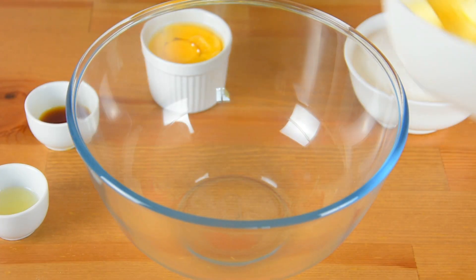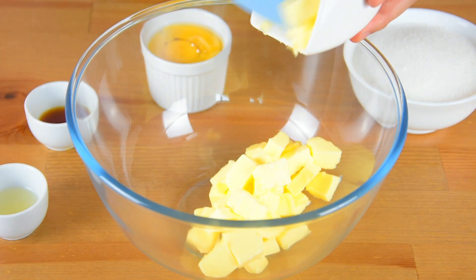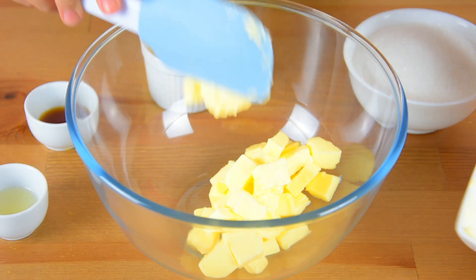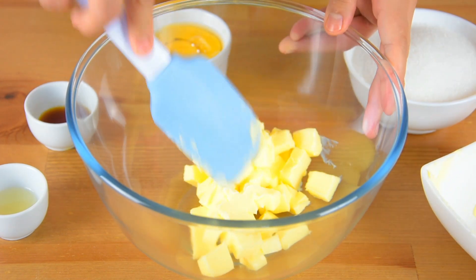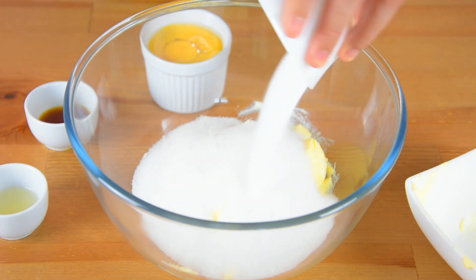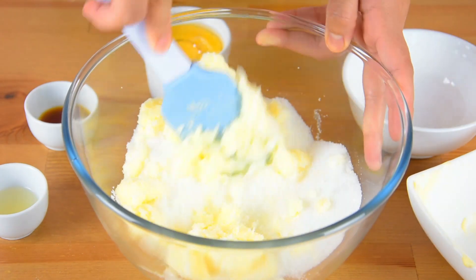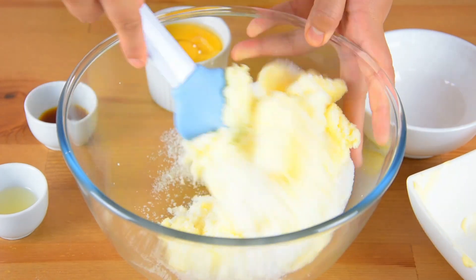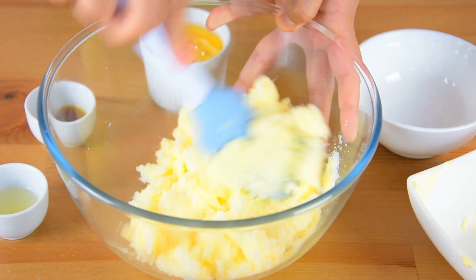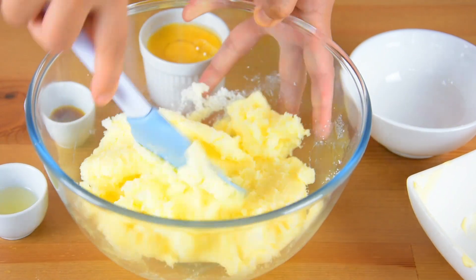In a bowl, add the butter and sugar, and cream them together. You can also use a hand mixer to do this step, but you can also use a spatula — just use a sturdy one.